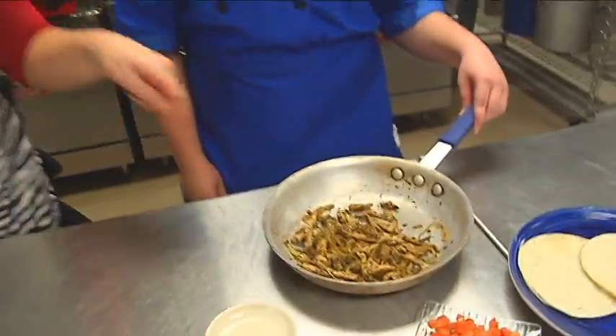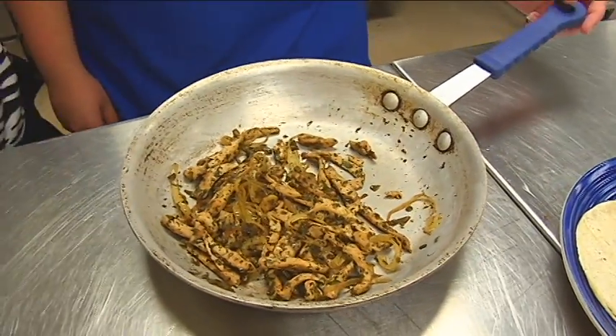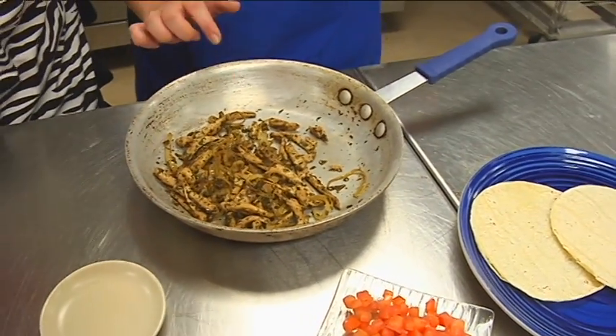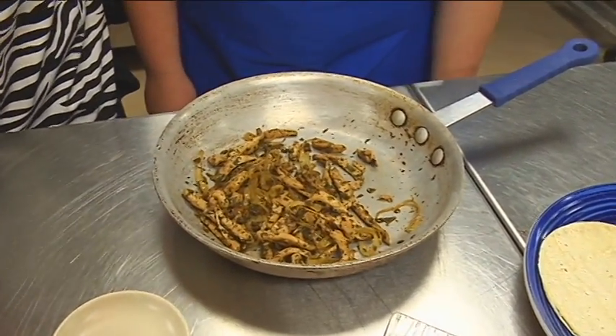Then you just cook it all together. Is this what it looks like when we've got it all cooked up? Yep. There's tomatoes already in there — look at that, they've cooked right down. That looks really good.